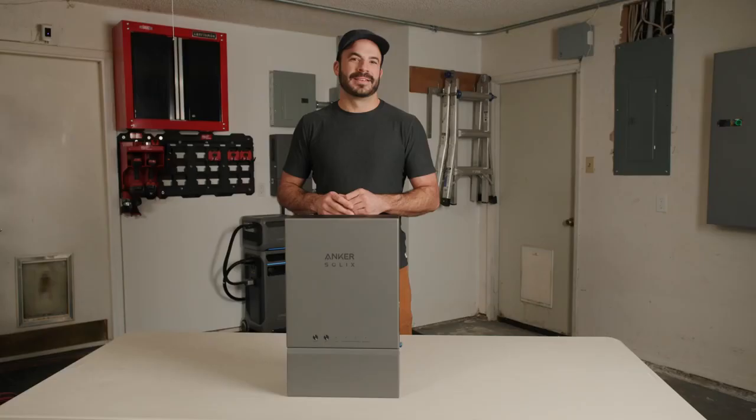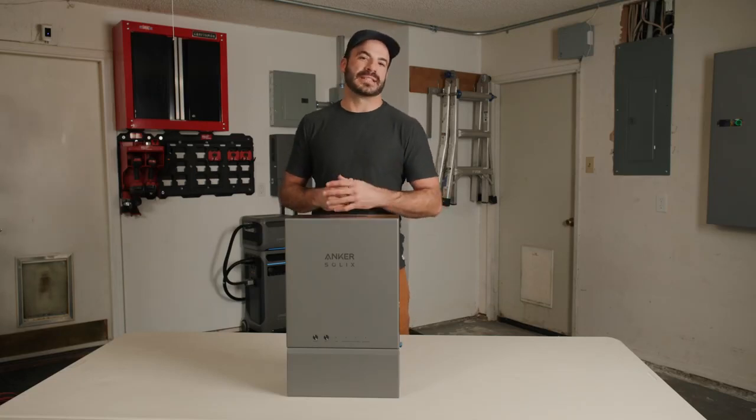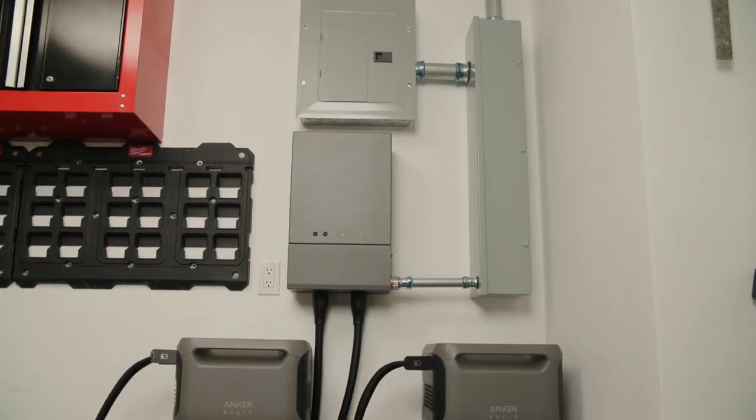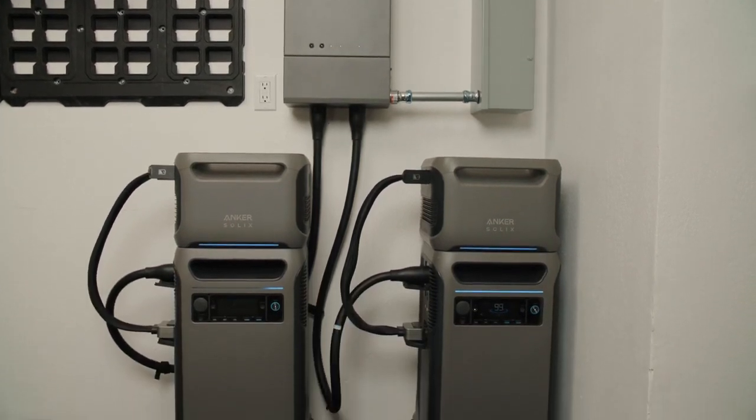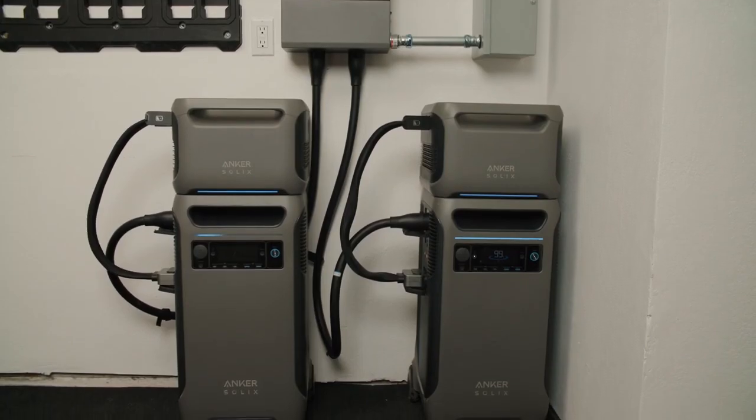The whole system was designed to be quick, affordable, and easy to install. It comes in at half the price of traditional energy storage systems and can be installed by a single electrician in just a couple of hours. Simply purchase your unit at Anker.com, call a licensed electrician, and schedule your appointment for installation.